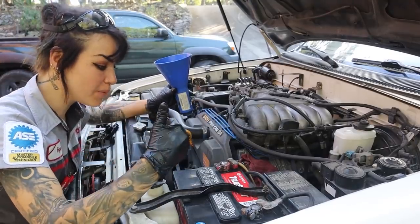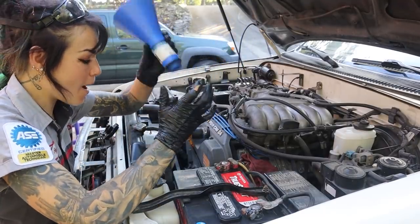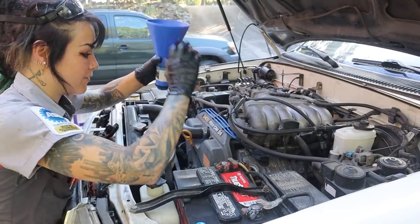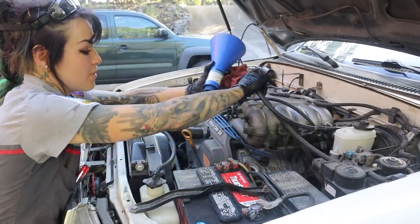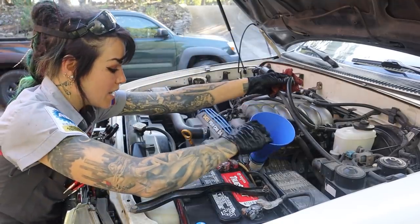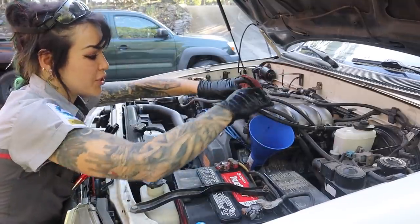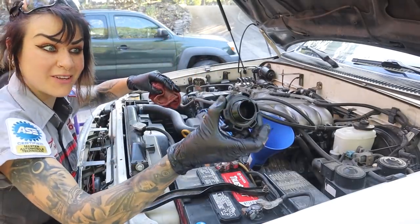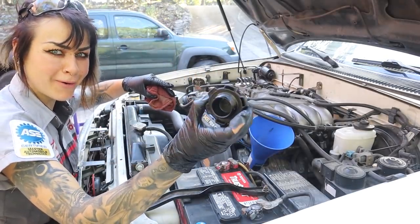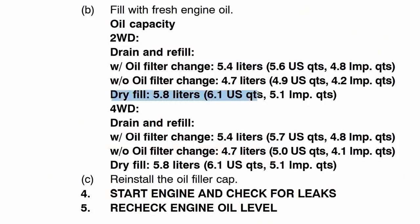Now that I have my new oil filter on and my drain plug is torqued to specification, now it's time to use this amazing funnel. I'm just going to pop out these guys to make it a little bit easier to make sure that my funnel has a direct thread on. As you can see, this funnel threads directly on — it's the same thread pitch as my oil cap. Brilliant design. I happen to know that this takes 6.1 quarts, so I'm just going to go ahead and dump this first gallon in. Now this is not the oil I normally use, however the oil I normally use is out of stock.